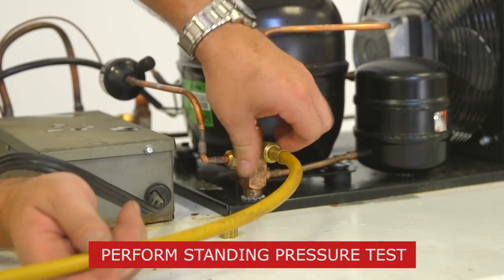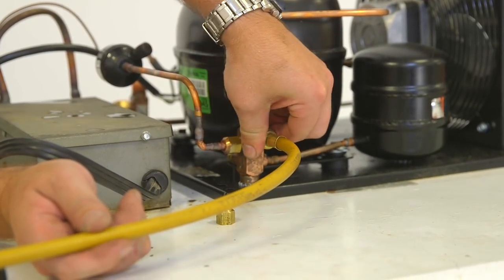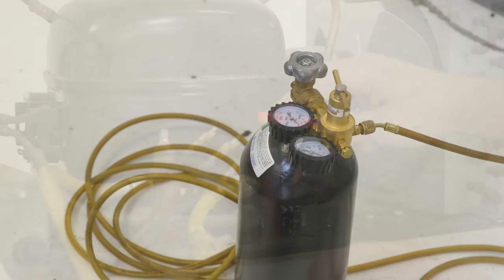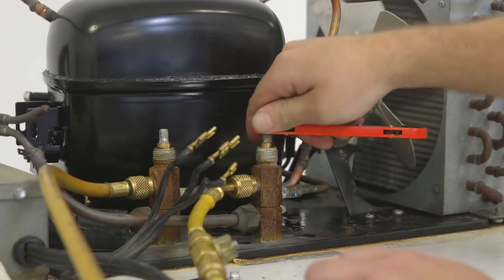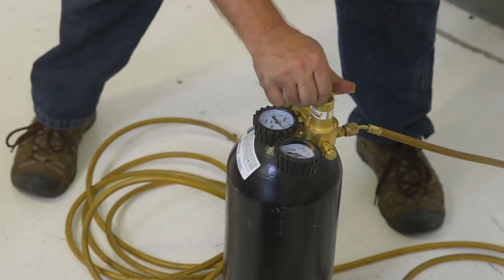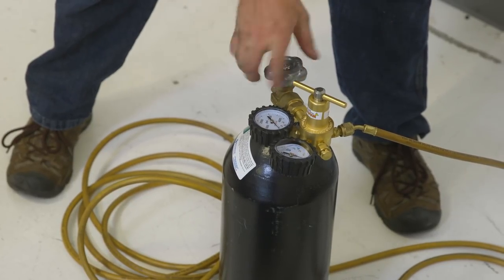Now that the braising portion is complete, we'll perform a standing pressure test. It's important to never exceed the system design pressures stated on the nameplate. Now that the system is closed, we may want to check for leaks using either soap bubbles or an ultrasonic leak detector. Once the system passes the pressure test, release nitrogen from the system. Never use refrigerant to check for leaks — always use nitrogen.